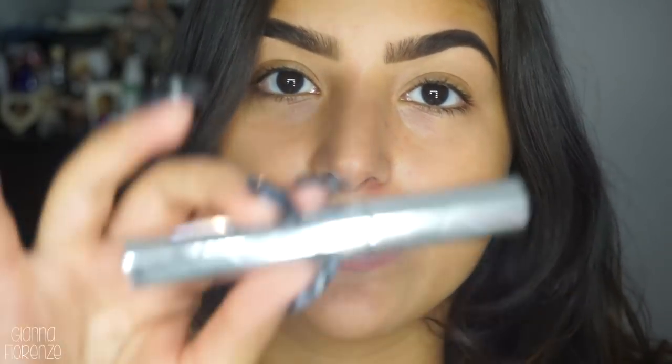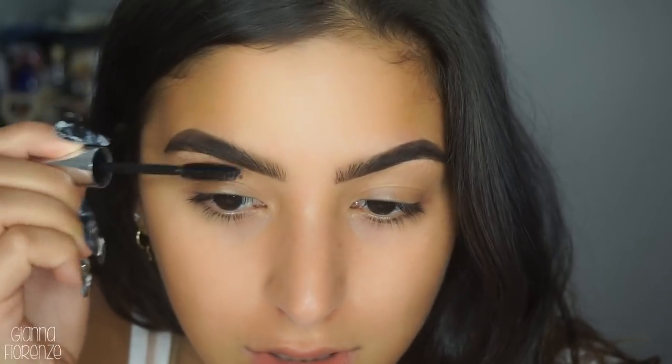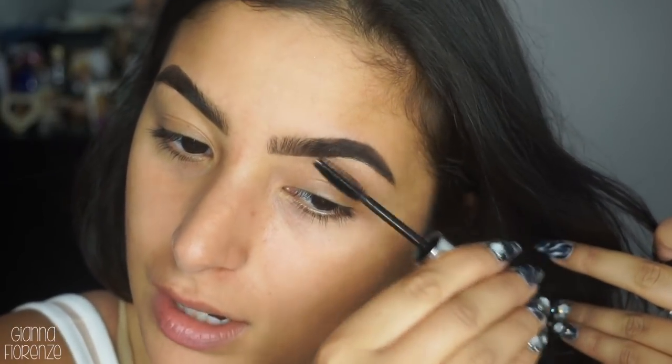Now to set my brows I'm going to be using the Anastasia Beverly Hills clear brow gel - this is my favorite. I've used Benefit's as well, it's great too, but I always run to this one. I've used it for years - maybe that's why it's just a comfort zone kind of deal. I feel like this one and Benefit have the best brow gel.